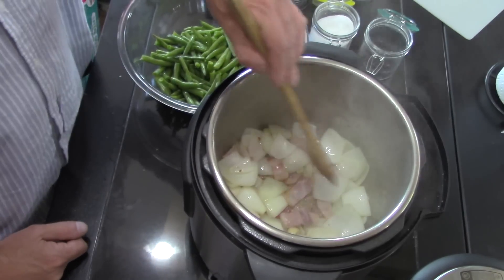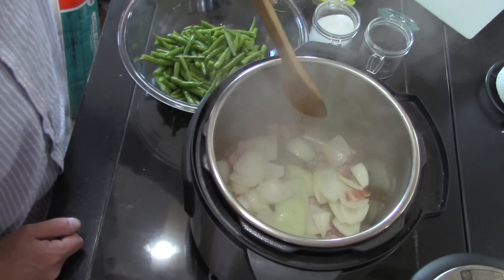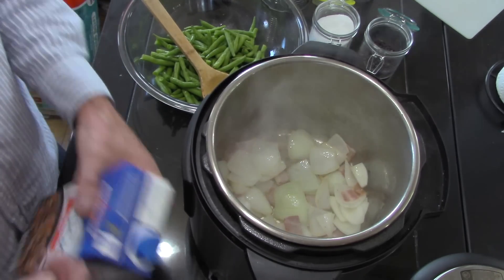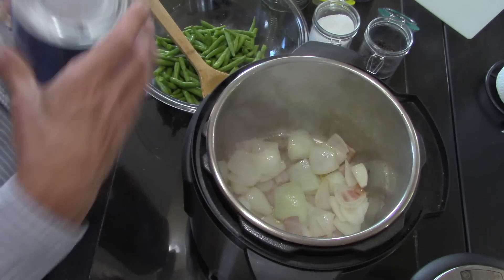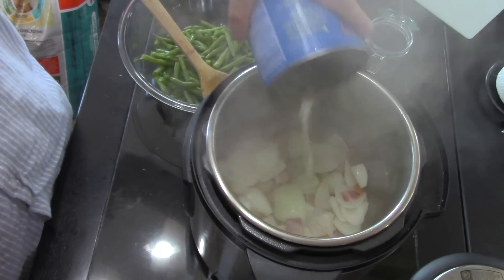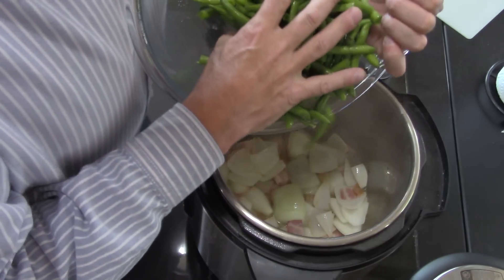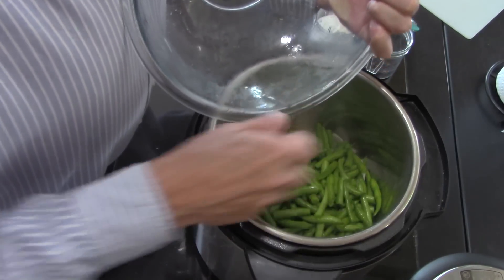It's been in here sautéing for about five minutes, getting a little bit of color and rendering off the fat. When I turn this off I'm going to add a little bit of broth — beef stock, chicken stock, whatever you've got, even a combination, which is what I'm going to do here — you want to deglaze the bottom a little bit. I'm pouring some chicken broth in there. I've got my green beans and since it's too early in the season they probably came from Chile or Mexico, but they're good.